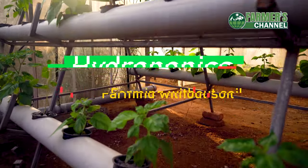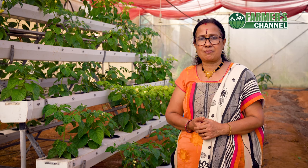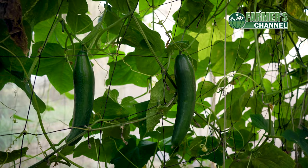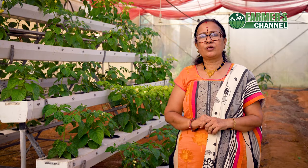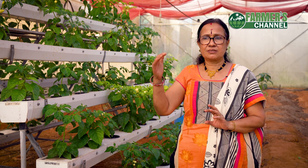With hydroponics and aquaponics, we can use 90% of the water. I am using working water for hydroponics. We have done a lot of this. We have to recirculate the nutrient solution.